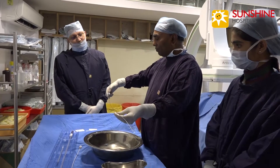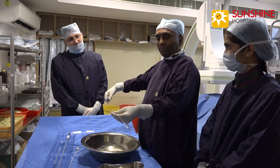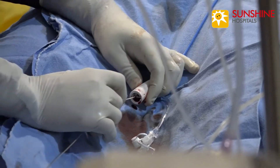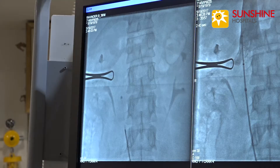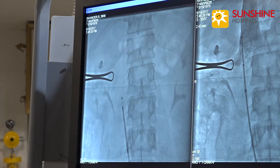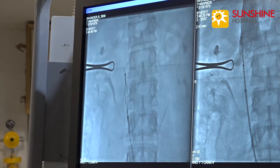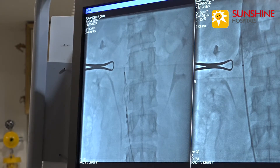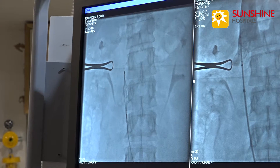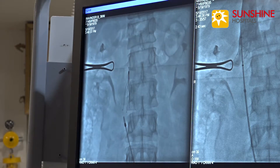It has got a deployment mechanism. This is for unlocking; this black one is for deployment. Now you are able to see the IVC filter at the tip of the sheath. Now the sheath is out. Now we are pressing the red button. Now we are pressing the blue button. The IVC filter is deployed infrareanally.